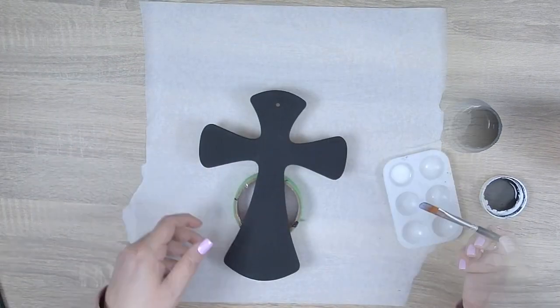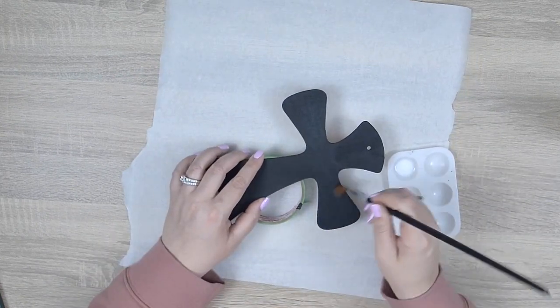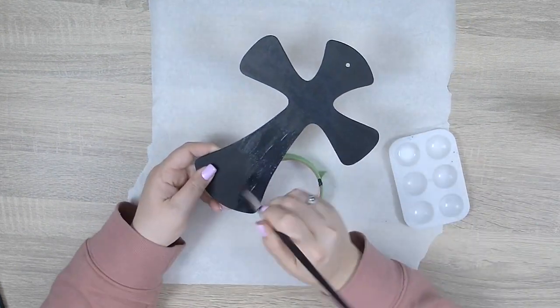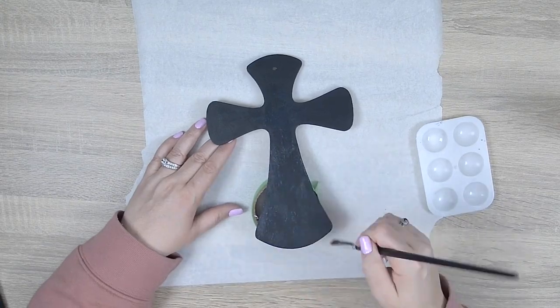Once that's dry I'm going to apply two thin coats of matte varnish to seal the base coat. I do this so that if I make a mistake while dot painting and need to use a q-tip to remove that error, this will ensure that I don't accidentally start stripping the base paint away.